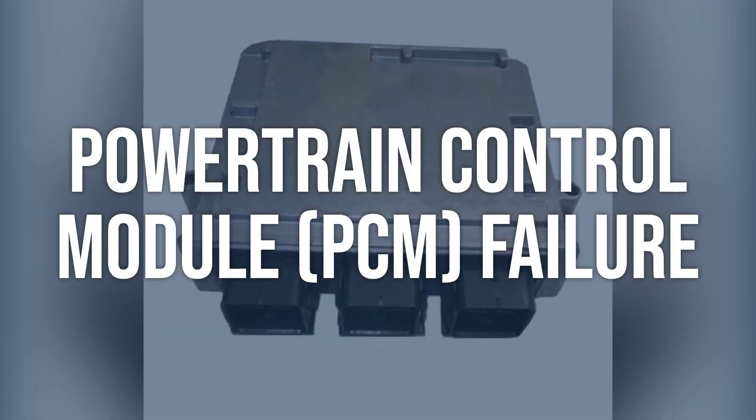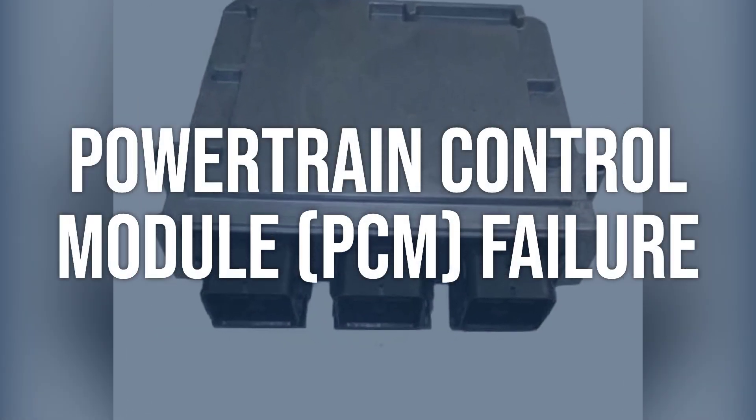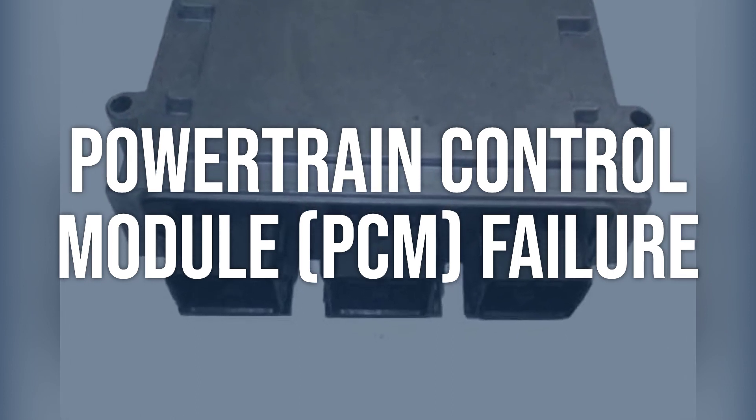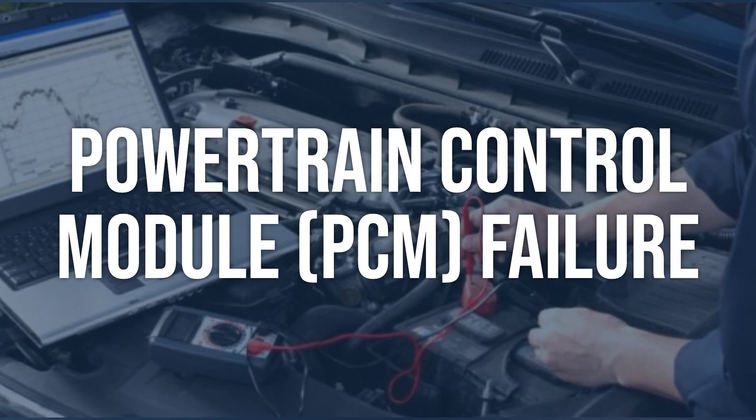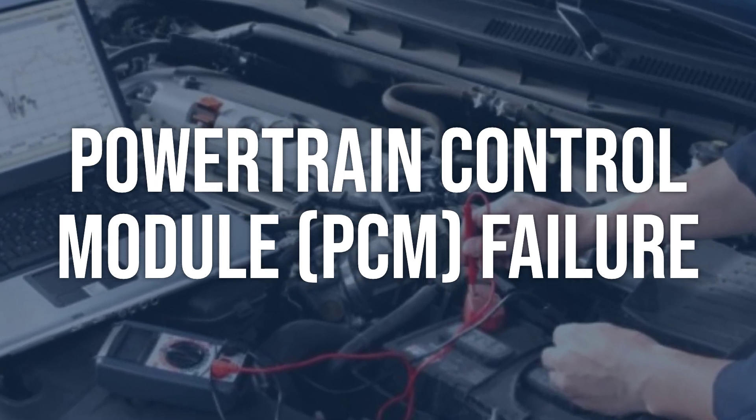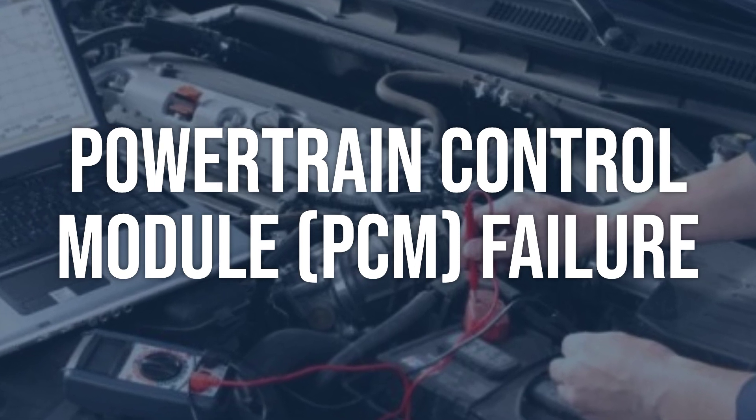Powertrain Control Module (PCM) failure. Use a scan tool to check for any other related codes or issues with the PCM. Check for any signs of water or physical damage to the PCM. Ensure all connections to the PCM are secure and free of corrosion.